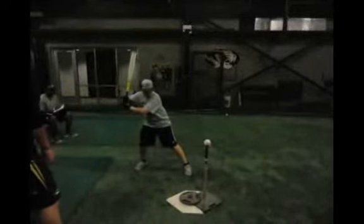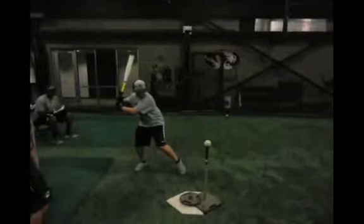Now I want to watch a few things here. I love the bat tilt that you have. As you go back, you tilt the bat forward, and what that does is it helps keep your hands back. You probably didn't even know you were doing that, but it's something that looks pretty natural in your swing.